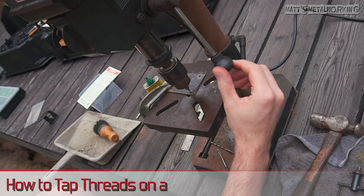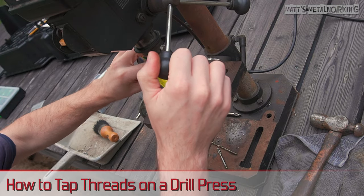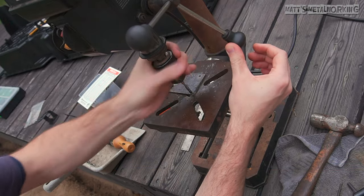Welcome to Matt's Metalworking. In this video I'll be showing you how to tap threads on a drill press. This can be done by using the power of a drill press, but for this video I'll be doing this by hand instead and I'll be sharing some tips along the way.